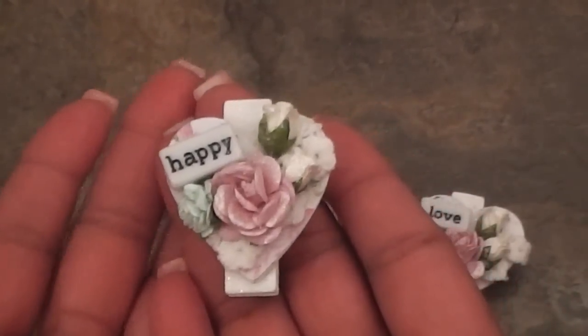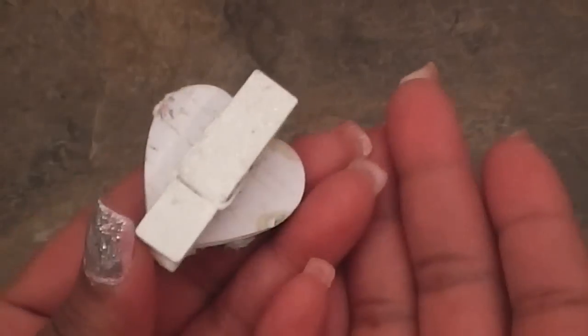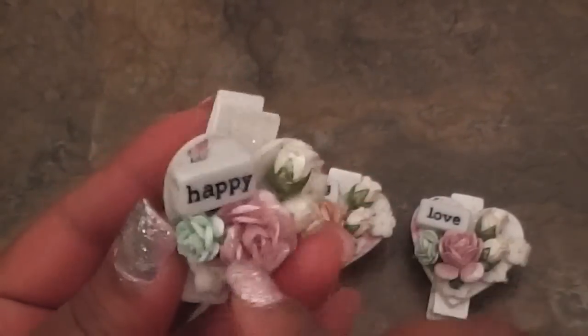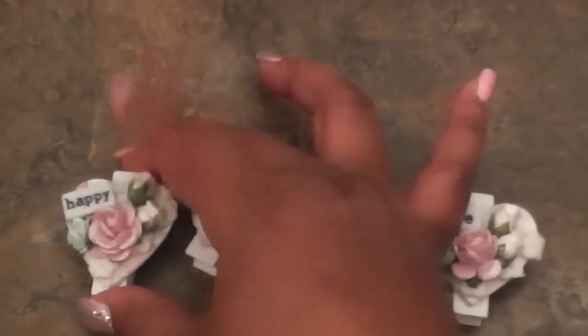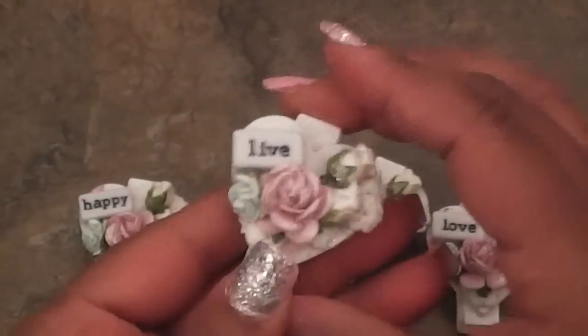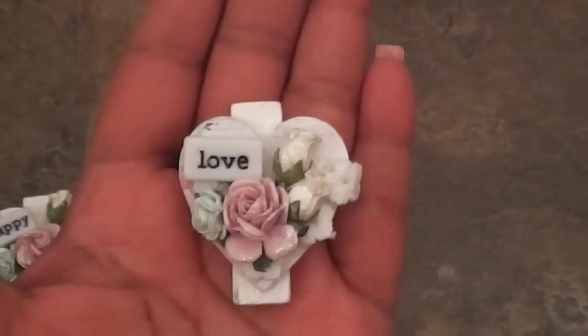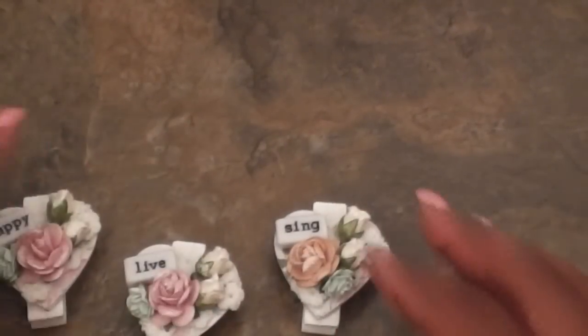Here's the first one I made — they're all pretty much similar. This one just says Happy, super shimmery. That's the clothespin. You don't have to keep the clothespin because once we're done with the heart, you can leave it as is and just use it as an embellishment on its own. This one says Live, this one says Sing, and this one says Love. So we're going to go ahead and I'm going to let you know what you'll need to complete this from start to finish.